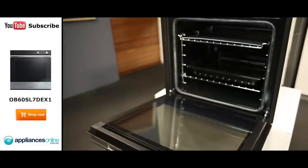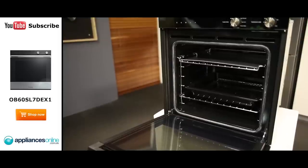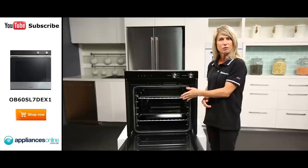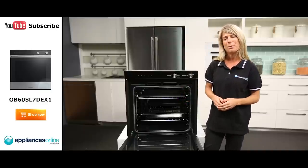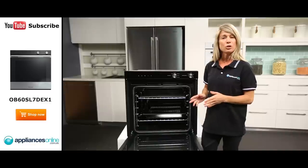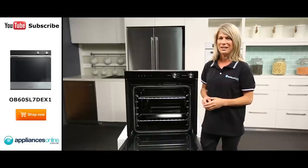This oven has a 90 litre capacity, making it an ideal size for large families. The maximised height also means you're able to fit a large casserole dish, the family roast and even a large pot inside with ease. Take advantage of multi-shelf cooking by preparing two dishes at once, as two shelves can be fully utilised at the same time, without hot spots or uneven browning.